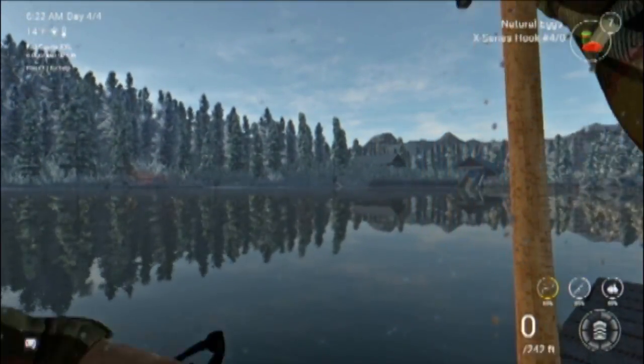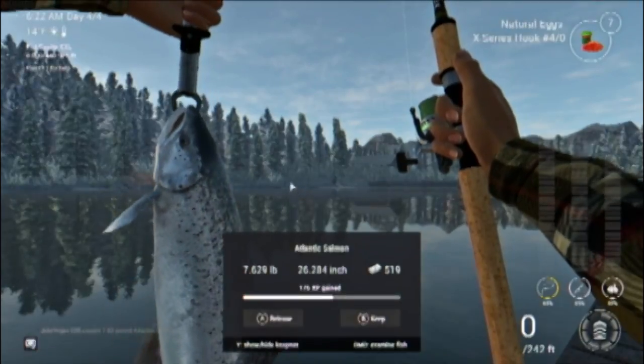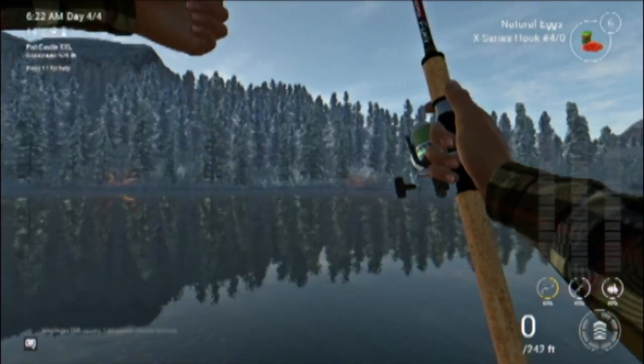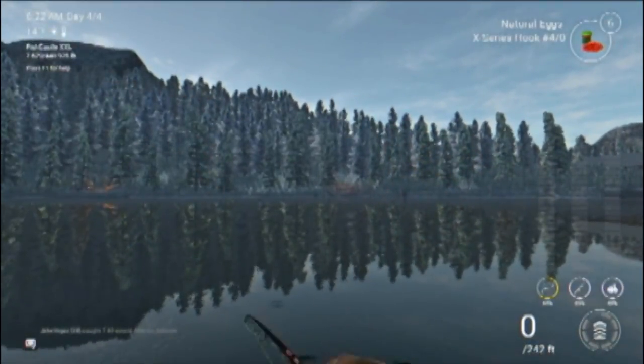What do we got on the end of the line here? Looks like an Atlantic salmon, seven and a half pounder. Not bad! I'll show you guys how you can catch these Atlantic salmon out here on White Moose Lake in Alberta, Canada in Fishing Planet.